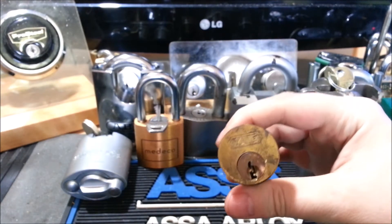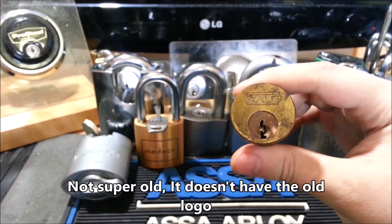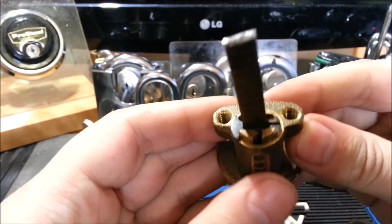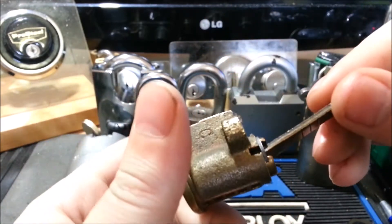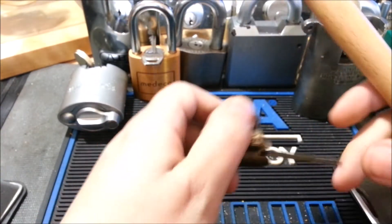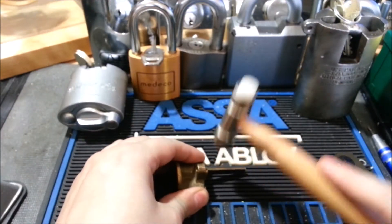I think this is a pretty old lock. I wouldn't be surprised if it was installed shortly after the building was built — part of the basement that's really not used at all. I can kind of tell it's old from this style of clip that's on here. Which actually reminds me, I've got to take this off right now while the lock is in the locked position, because this clip won't come off in any other position than this.